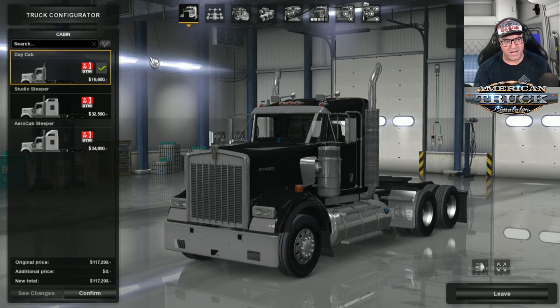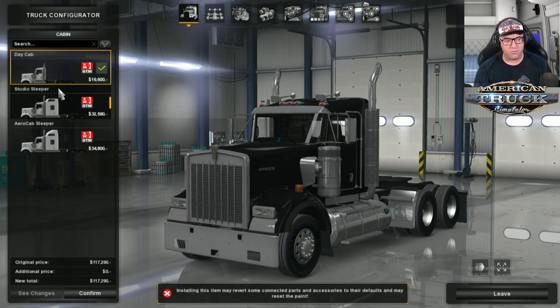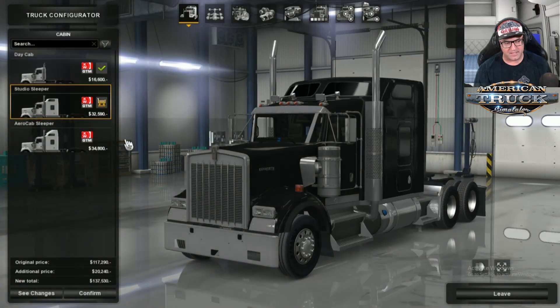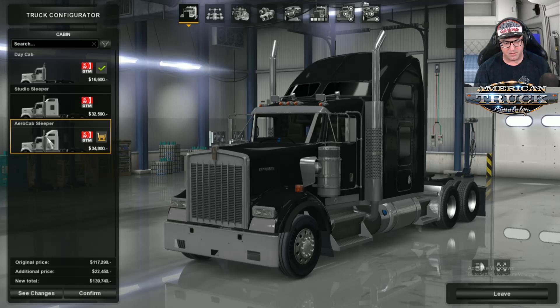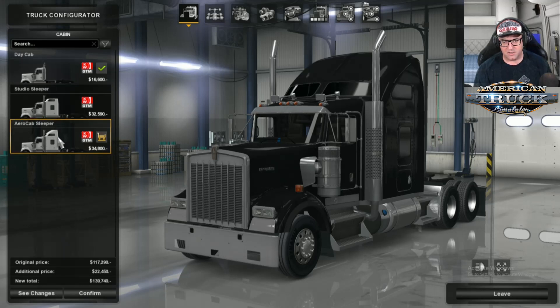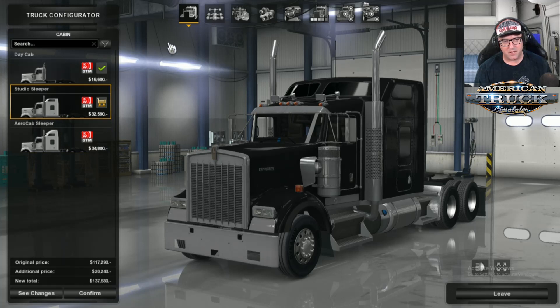Let's have a look at the actual cabin. First of all, you get a choice of three, just like you do in the standard one, except you can't have the shorter chassis, so you've got to have a long one, which is pretty much normal anyway. So there's your three cabins.